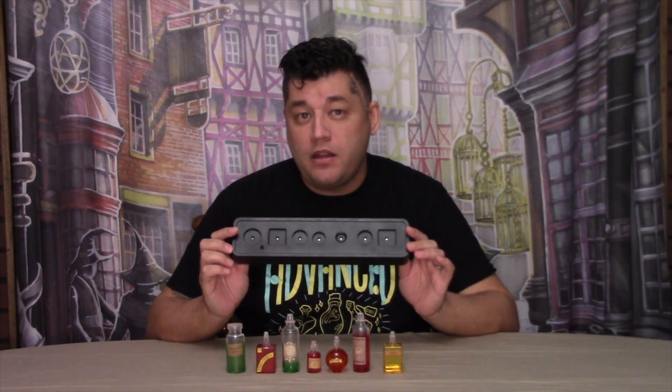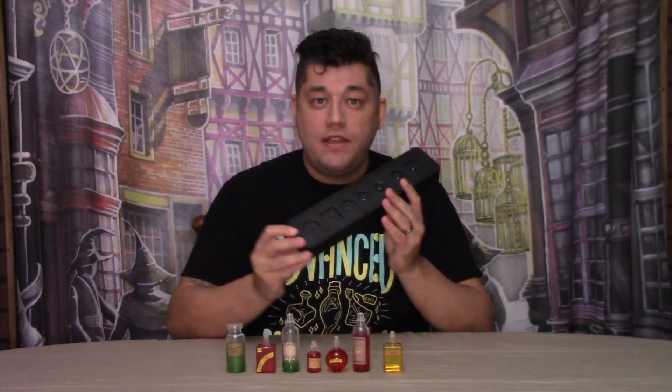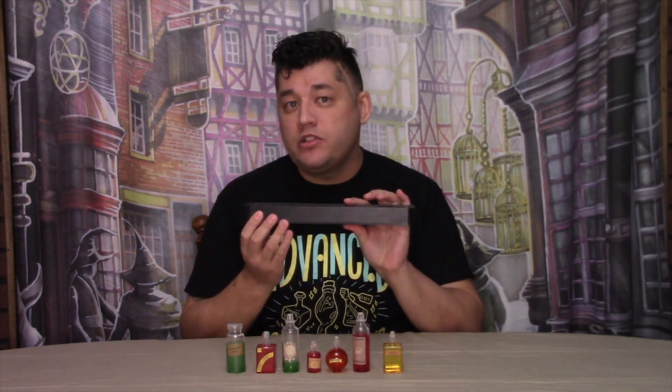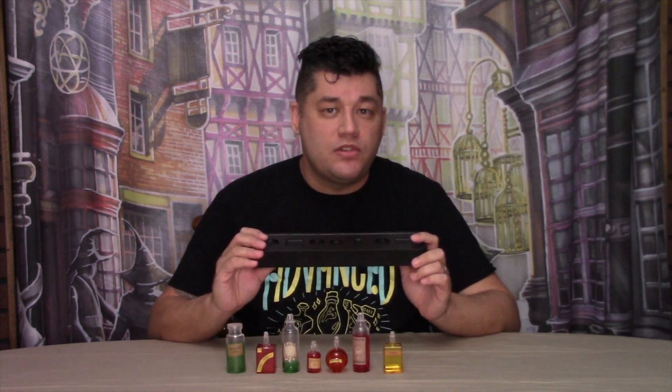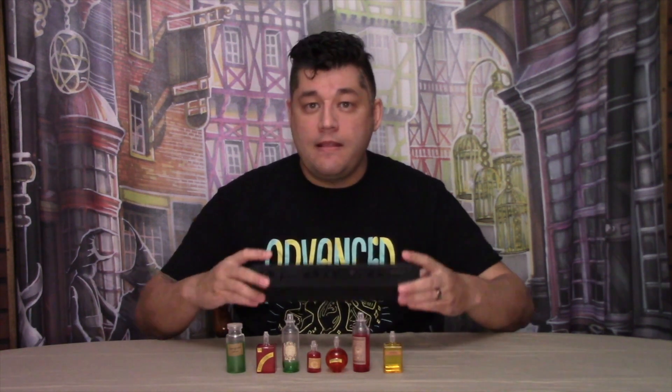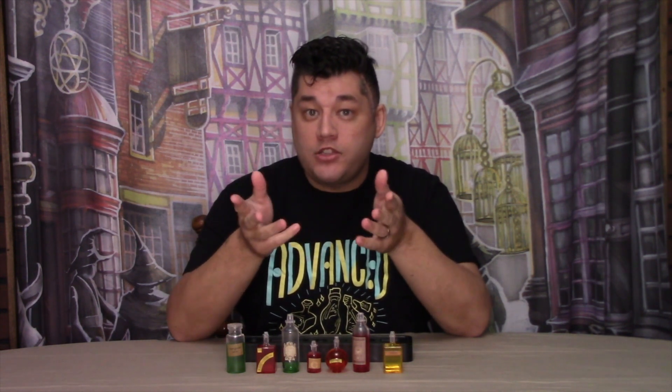The description says that you can hang this potions bottle mood lamp on the wall. No, you cannot. There are no holes or anything on the display unit to actually hang it up. Either WowStuff decided to omit this feature, or the factory forgot to drill hanging holes into the unit to make this a reality. So you can only display this potions bottle mood lamp on a shelf or any flat surface such as a table.